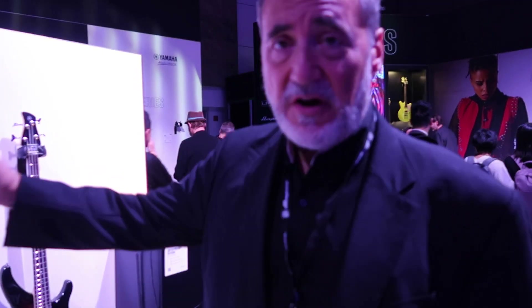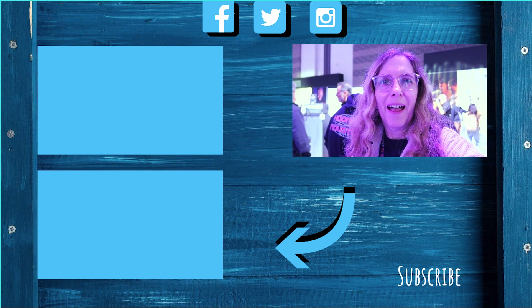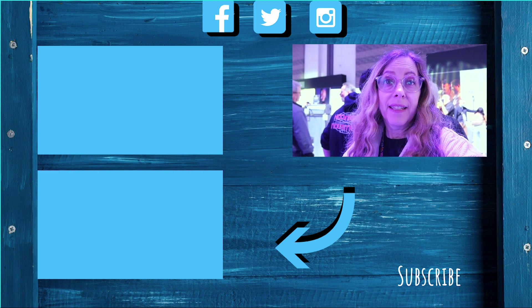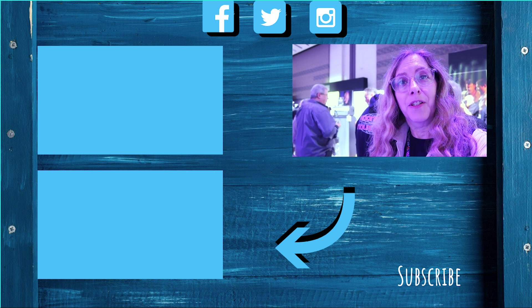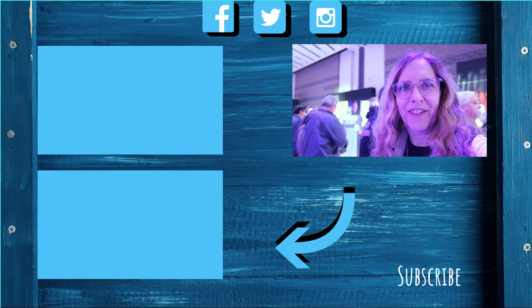For all information regarding Ampeg, go to Ampeg.com — everything is right there on the website. Be sure to check out your local music retailer and let them order it for you if they have to. Support your local businesses. That is what's new at Ampeg, coming from Yamaha Group at NAMM 2023.